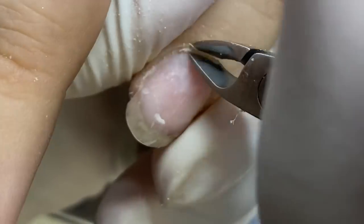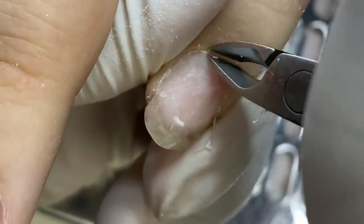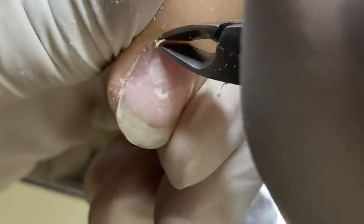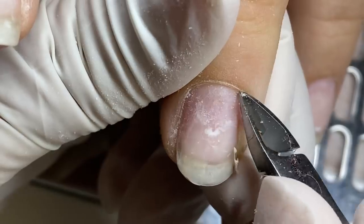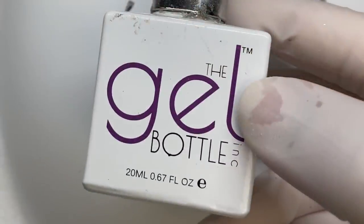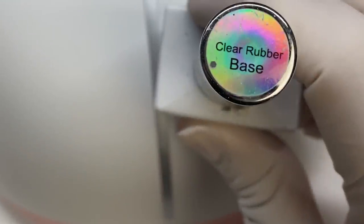I'm cutting the dead skin now — I am not cutting the eponychium, I say that all the time. I'm literally cutting the dead skin that is growing on the surface of the nail or hanging off of the live skin, but the eponychium — that barrier line around the cuticle area — is still intact. Different laws and practices exist in different countries and states, and I am only trimming the dead skin, which I'm able to do in my state as a nail technician.